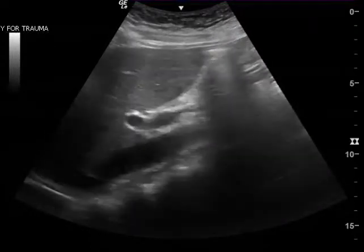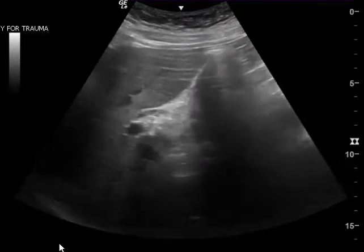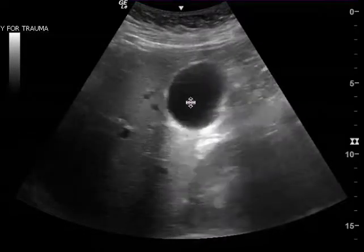This is the last clip, and in the beginning as I was watching this I didn't see gallstones originally. You have a great view of the fundus or the body of the gallbladder right there.